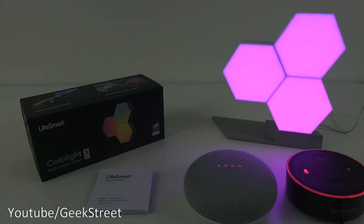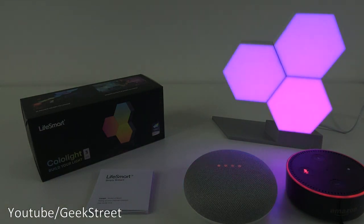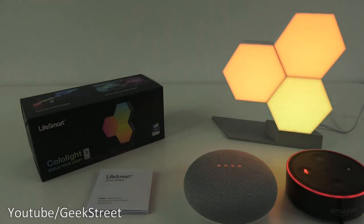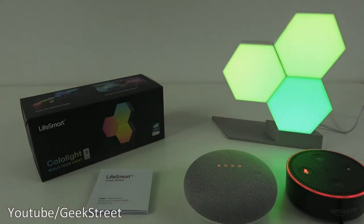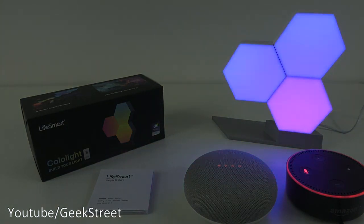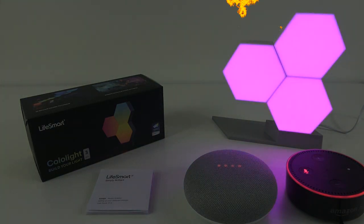So you've seen the unboxing and setup of this Colo Light. Really impressed with it - I was a bit dubious about it at first, but having got it and used it, very impressed. Excellent bit of tech and I think a great addition to any gaming setup. I hope it's helped anyone thinking of purchasing - details are in the description below. Thanks for viewing and don't forget to like and subscribe.